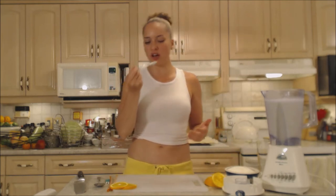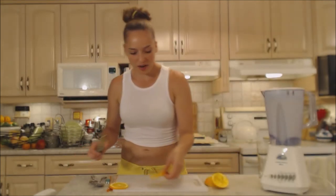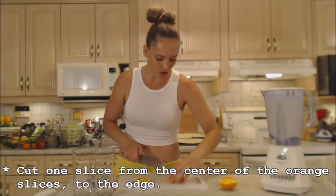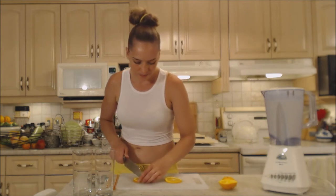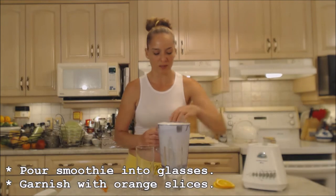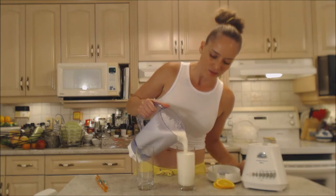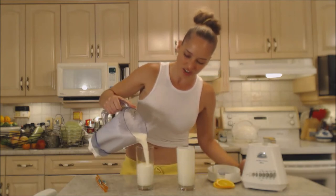It really just depends on how sweet your fruit is and if you want it any sweeter. Blend and combine. Now let's get our glasses prepared — cut a slice from the center to the edge on one side of your orange so you can fit it on the side of the glass. This smoothie has a beautiful, fluffy consistency with just a tinge of orange to the color.